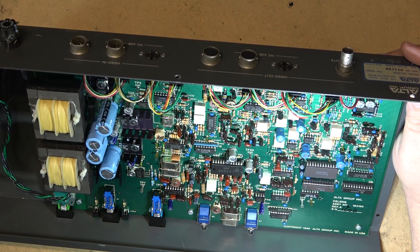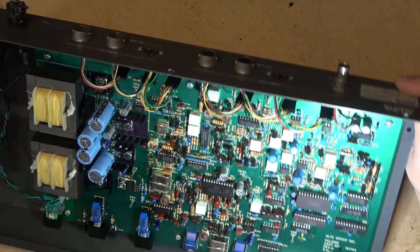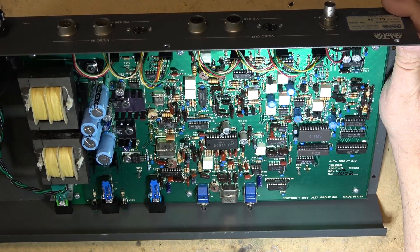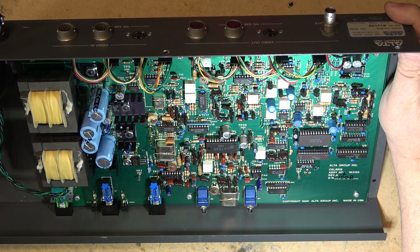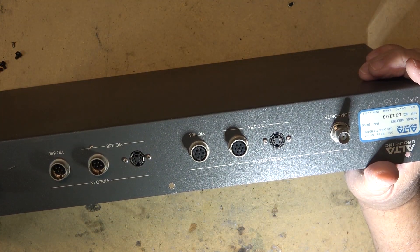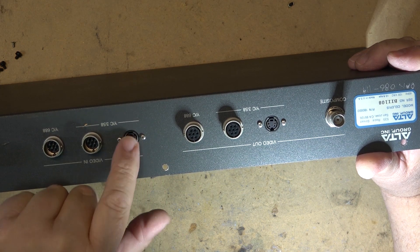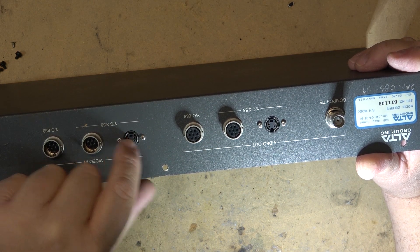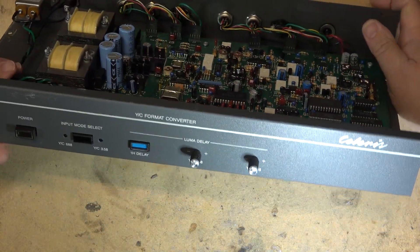This would have been relatively expensive when it was new, but today it really isn't worth a heck of a lot. The only other thing this could do would be to combine your S-video — you could use it with a conventional S-video input and output and do your luminance delay.